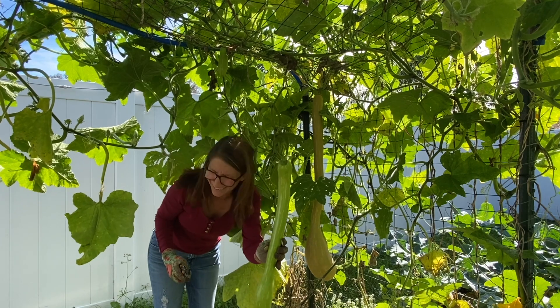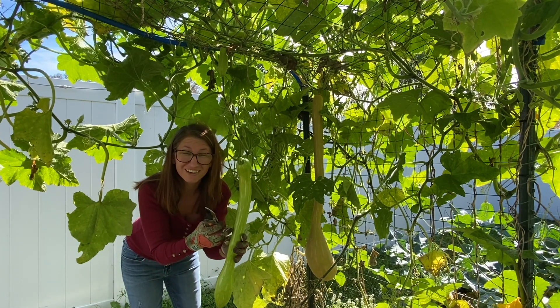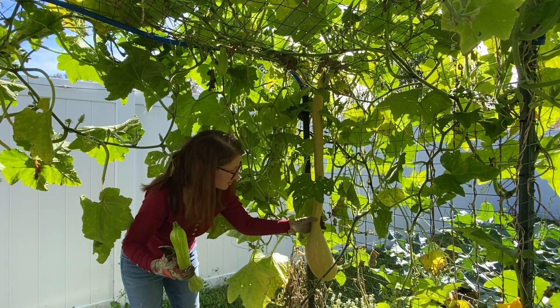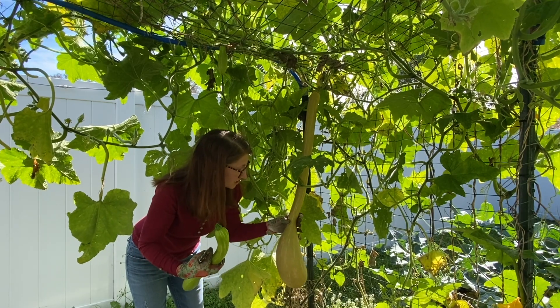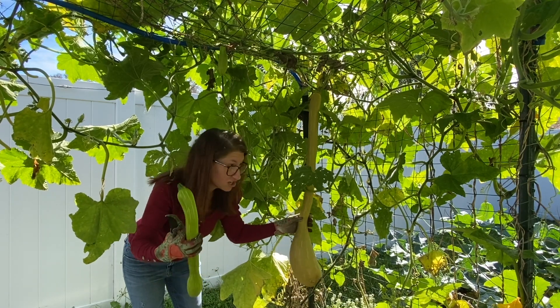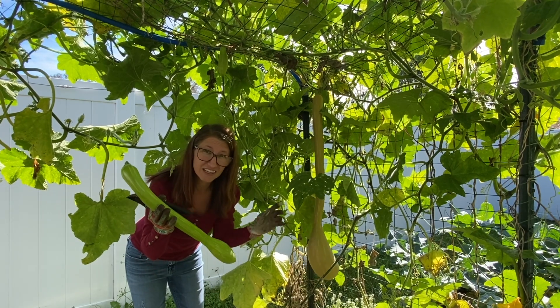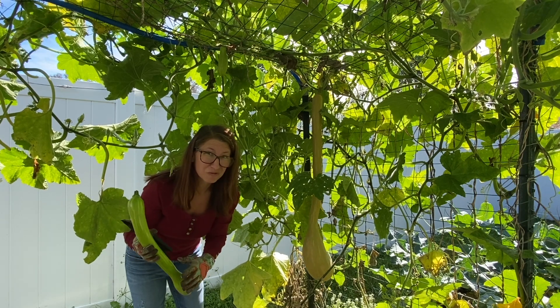You can definitely let them get a lot bigger — I've let them get up to three feet — but we're trying to make sure that this big one right here ripens to completion. It's already starting to orange up, so I want to get all the immature ones off the plant to give all the energy to finish this one. And this is just one plant.